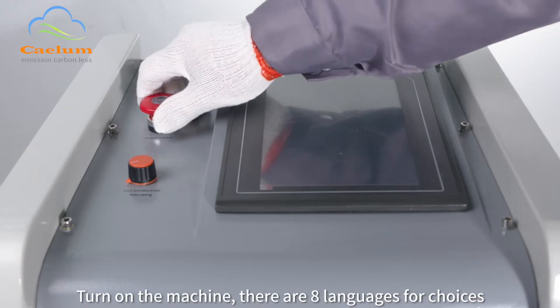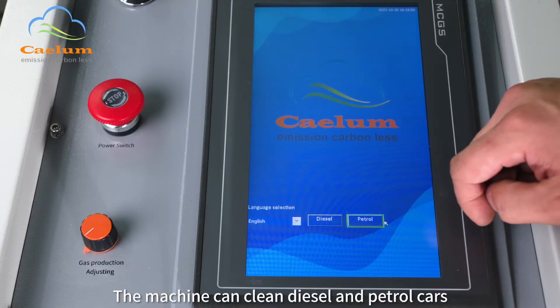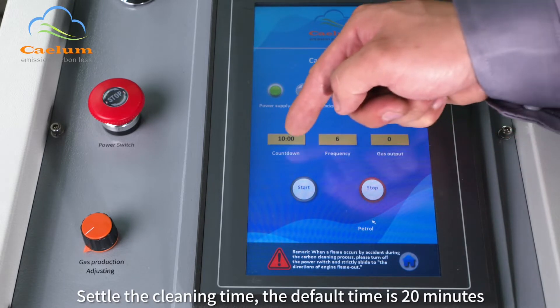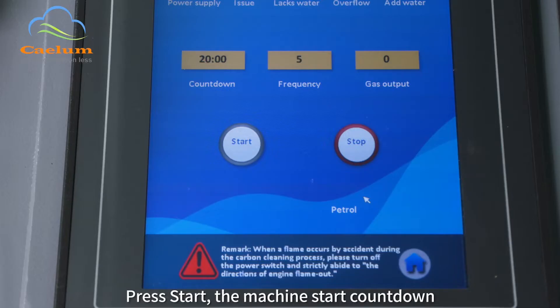Turn on the machine. There are 8 languages for choices. The machine can clean diesel and petrol cars — choose the one you need. Settle the cleaning time; the default time is 20 minutes. Please settle the cleaning time according to different engine capacity and confirm, then press start.